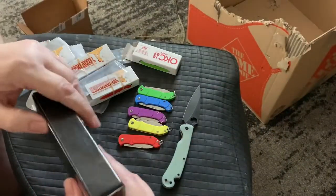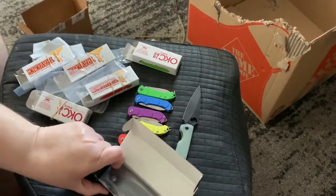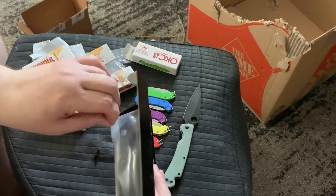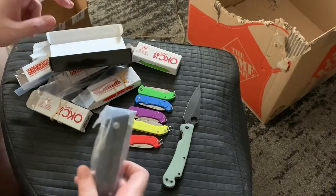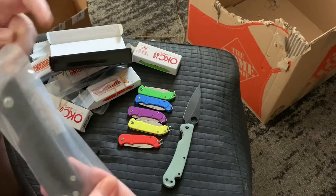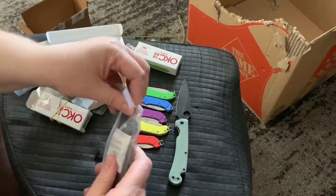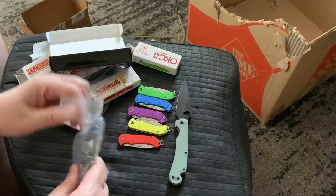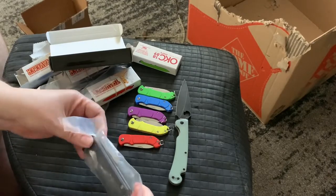I don't know much about Kubi, but I like the fixed blade they make because I wanted to do a cyberpunk custom but never got around to it. This knife — sealed in the bag — looks like the cyberpunk or fixed blade version of this folder.